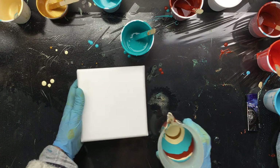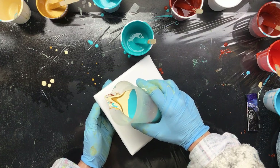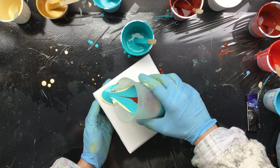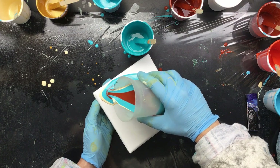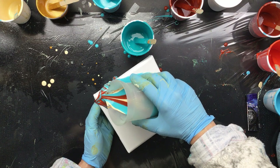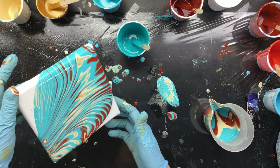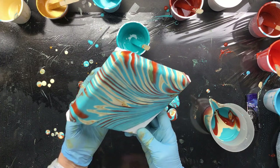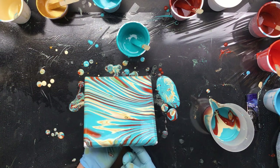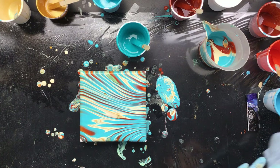I'm going to pour straight out of this little container. Let's go — we're going to make those nice feather movements, but this time it's going to be a little bit different. I'm going to make sure it goes over the side. Those are totally different colors. Let it come down here — now it's totally covered. It's kind of pretty, but the magic is going to happen when we torch it.